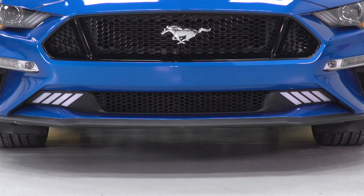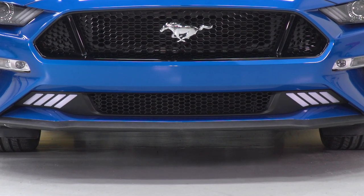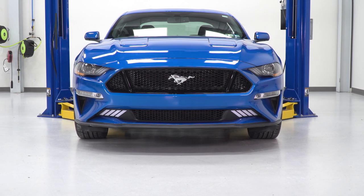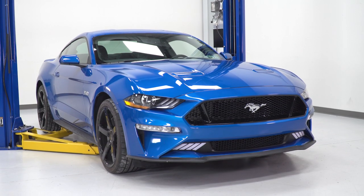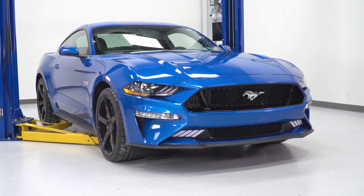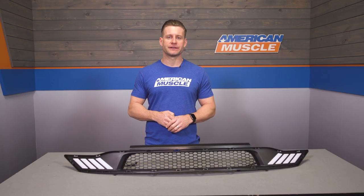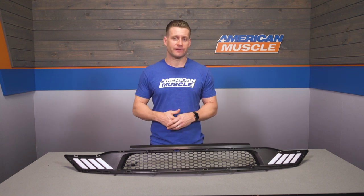With that in mind, it does flow very well with the stock lighting and really doesn't look too out of place. Helping to maintain that consistent look here with the lower grille is the honeycomb mesh material that will fill the middle part perfectly and flow with that factory upper grille along with many aftermarket upper grilles currently available on the site, which gives this thing some flexibility.